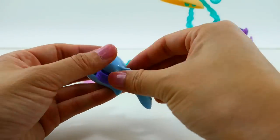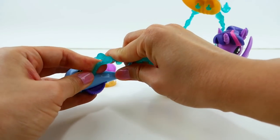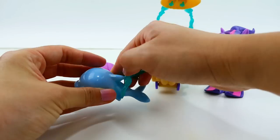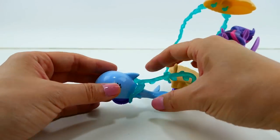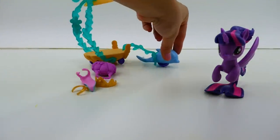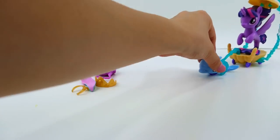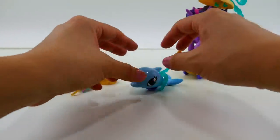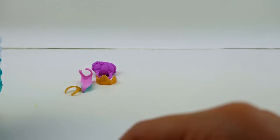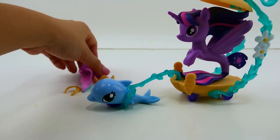It really looks like she's swimming on the waves, going up and down - a really cool design. To put it on, I think we just hook it around the fins back here. It's actually pulling on it - that's kind of cool! Let's put Twilight in the carriage. This is so cute, look at it go!